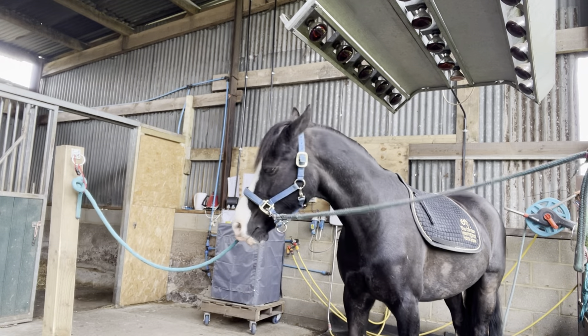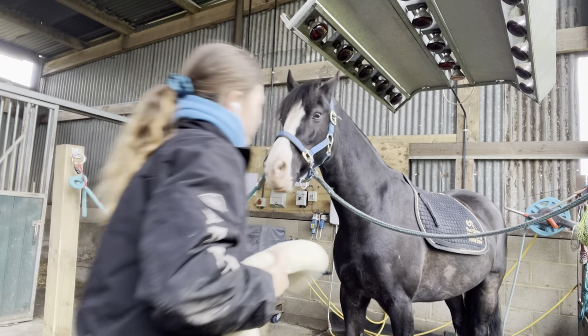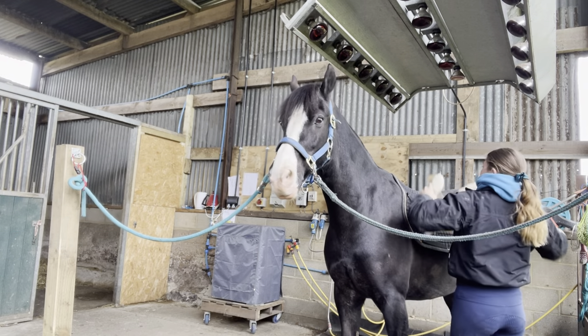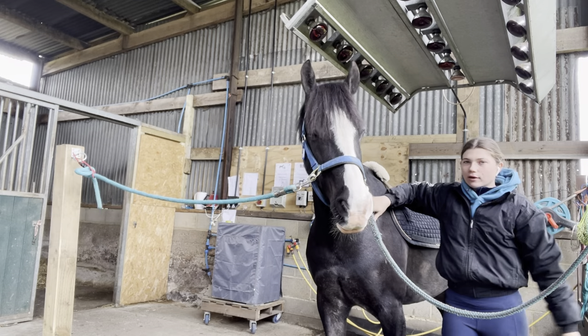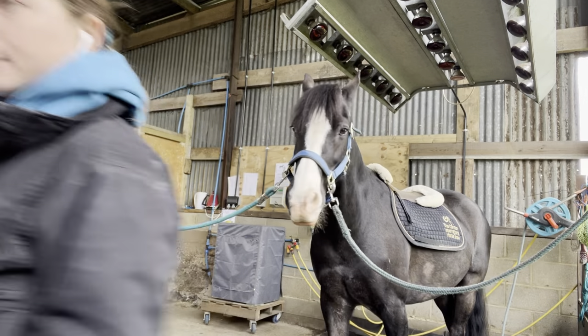So Nebo is a Welsh Section D. He's just turned 17. I've not had him that long actually - I've been riding him for about a year now.